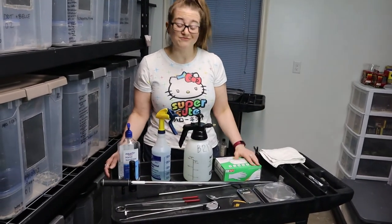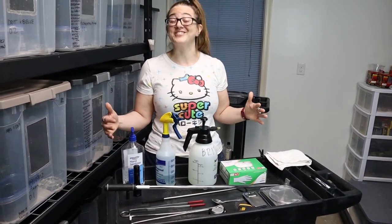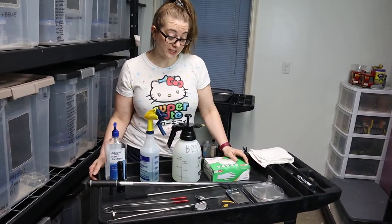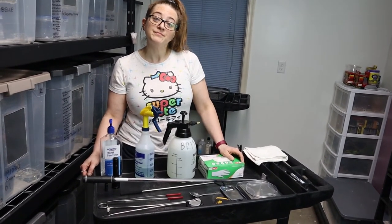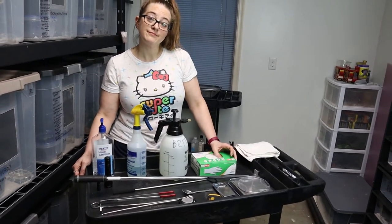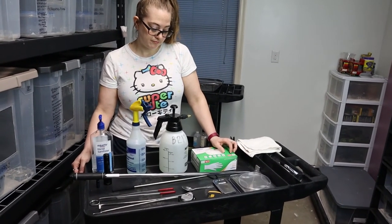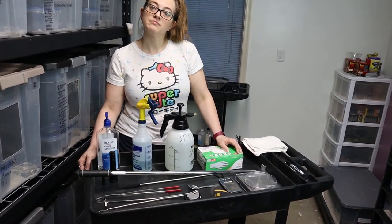I don't know if this seemed obvious or uninteresting, but I would have liked to have known all of this stuff ahead of time — especially the spoon and the hook. If you're thinking about starting out as a breeder and you're concerned about everything you need, it's really not that much. We fit it all on one little cart. It does cost a little money, but this stuff isn't that expensive.